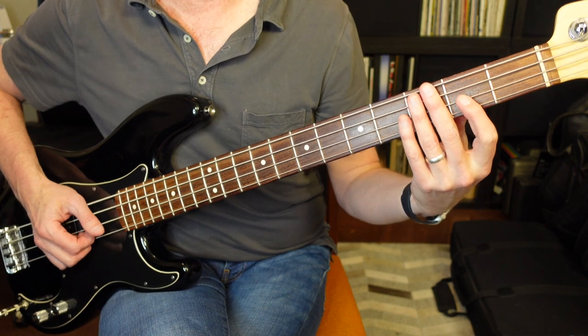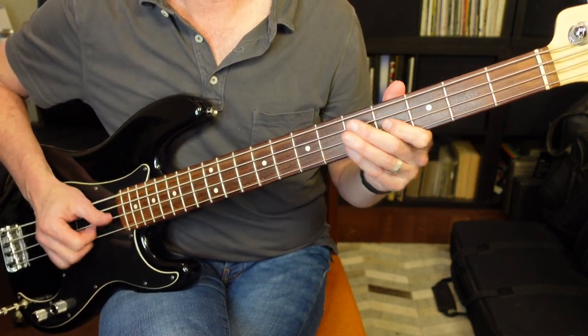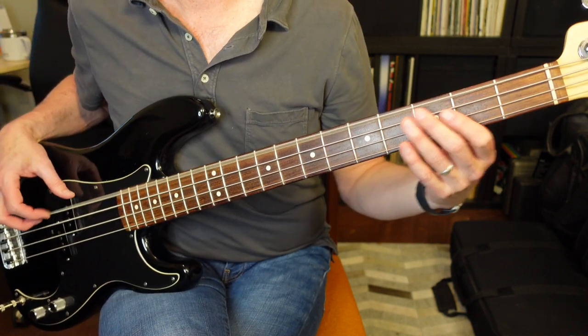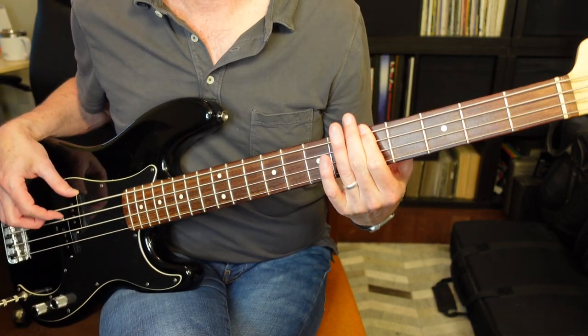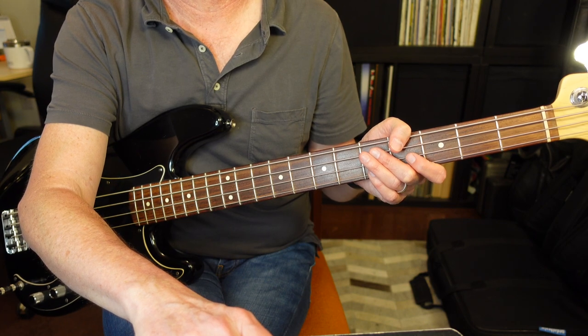There is a little variety and variance in what he does in the actual song, but that is essentially how the part goes. It starts off with a popping, then moves down to the lower octave. Now I'm gonna play it from the beginning for a few measures so you can get the idea of how it goes.